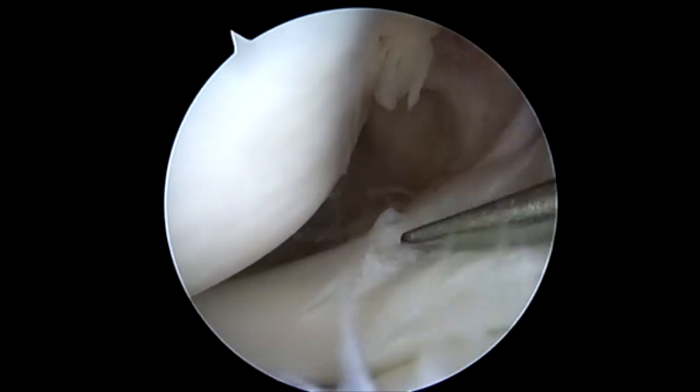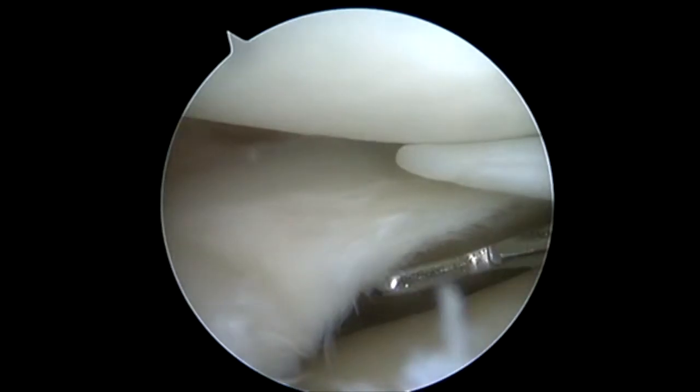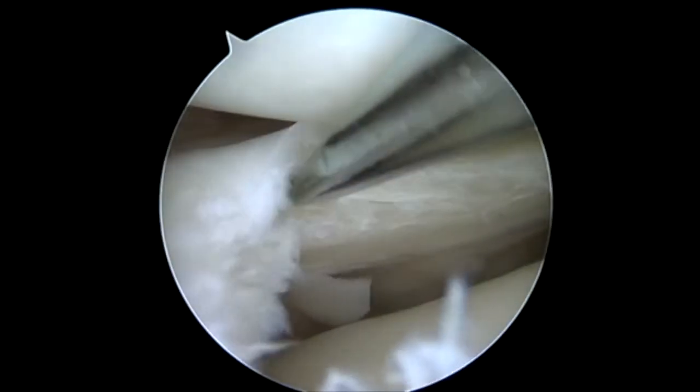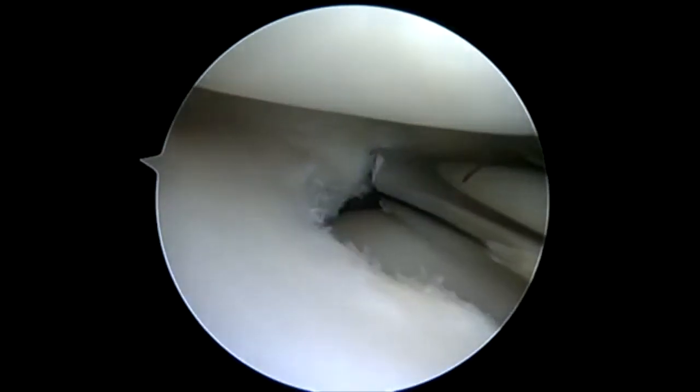Here we're using the NovoStitch Plus device to repair a lateral meniscus. This is a complex tear. We have our posterior horn tear that you've already seen. We also have this horizontal split that's in this middle one-third to anterior horn. This is a location that's very difficult to get to utilizing the NovoStitch Plus device.